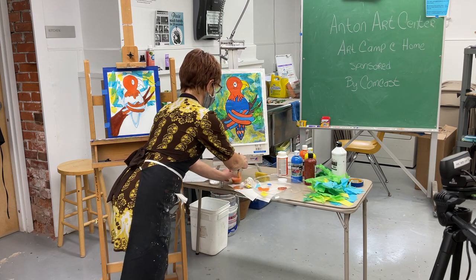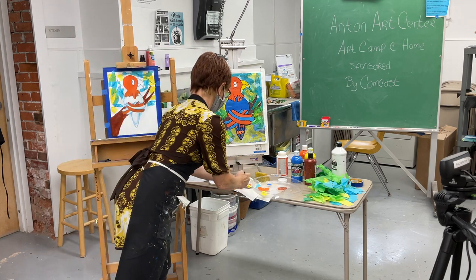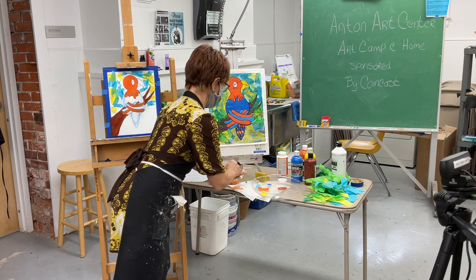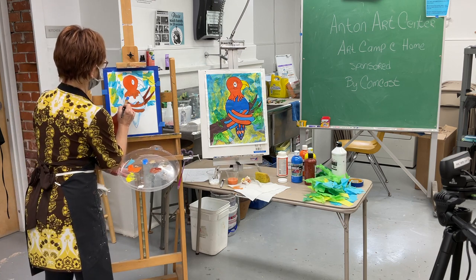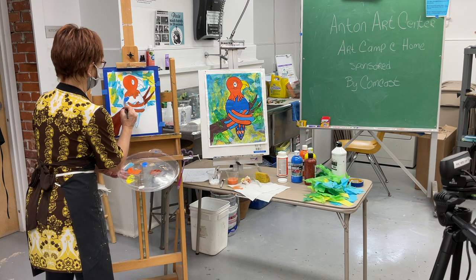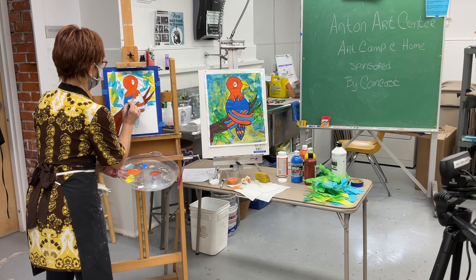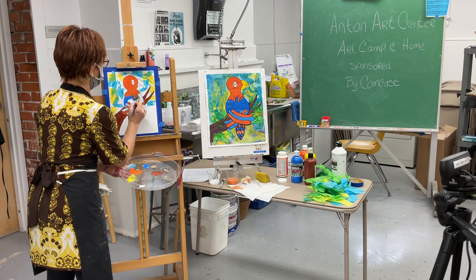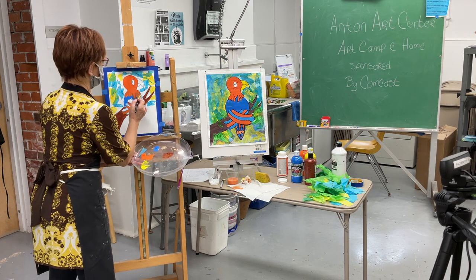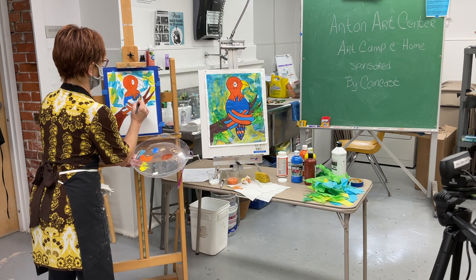Really rinse the brush well — push it down to the bottom of the cup to get all that paint out. Give it a good squeeze to get most of the water out, then we'll paint his body. I'm not going to worry too much about the feathers; I'll bring the color close and then draw in the details with that magic marker. It should turn out fairly good.